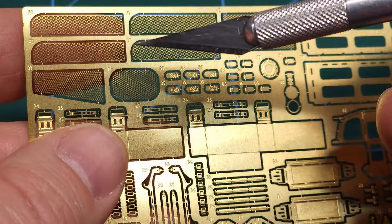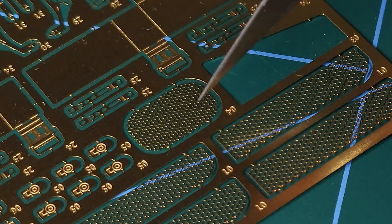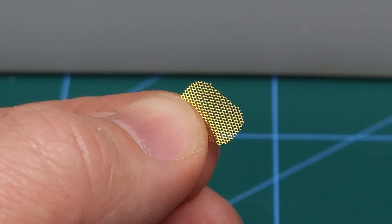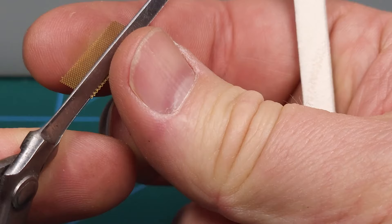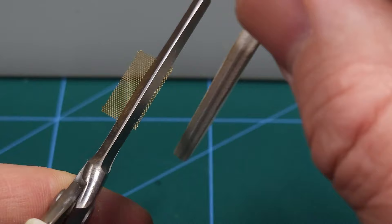Photo etch parts come in frets and are connected by very thin pieces of metal to that little frame. To remove them I use my hobby knife and just cut this away. Keep these in trays to prevent you from losing anything. To remove some of the small burrs from these metal parts the photo etch scissors from Tamiya are very handy. You can also sand these parts - the main thing is to make sure that you don't bend them by accident, and this is where the photo etch pliers from Tamiya come in very handy.